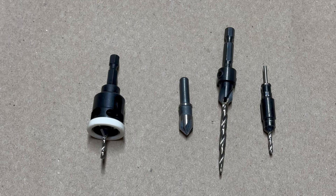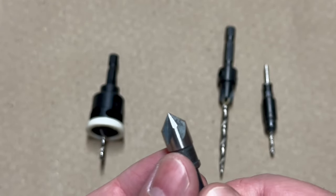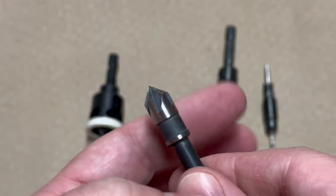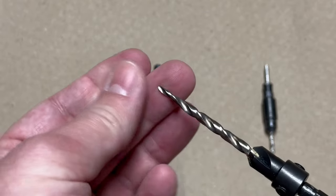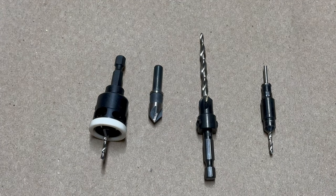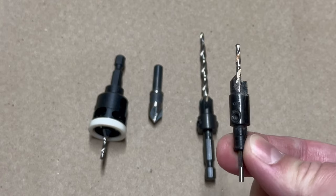These are all the countersink options that I've got. There's this new one from Amana. Then I've got this style that you can use in wood and metal — it doesn't pre-drill the hole for the screw, it just cuts a chamfered hole for the screw head to fit down into. I've got a set of five or six of these in different sizes for different screw head sizes. And then I've got this style that has a drill bit to drill a pilot hole and then a chamfered cutting bit. What I don't like about this style is that you don't have any control over how deep you go, so every hole is going to be unique. This other style is pretty much the same — just a different bit itself.